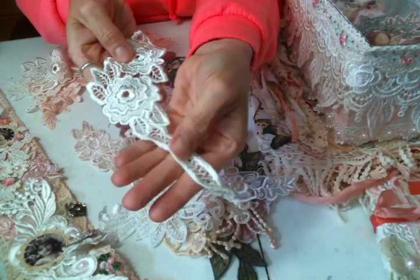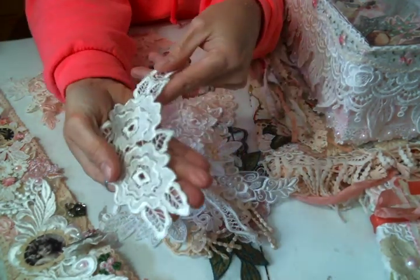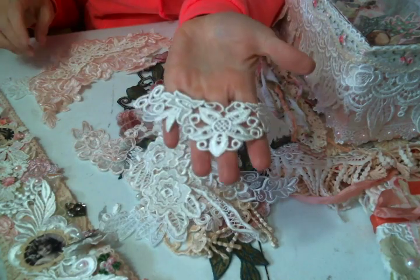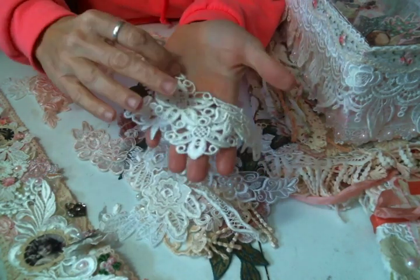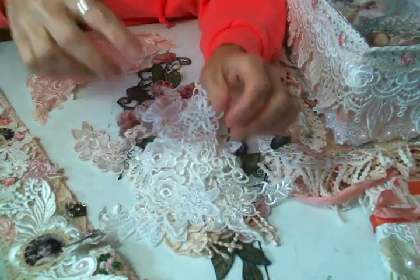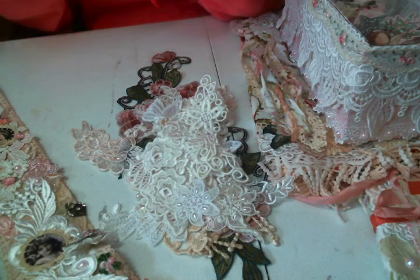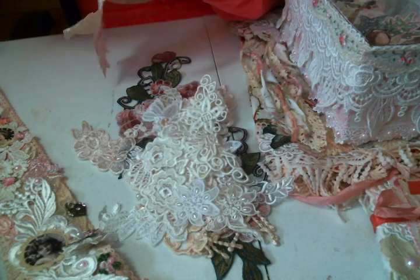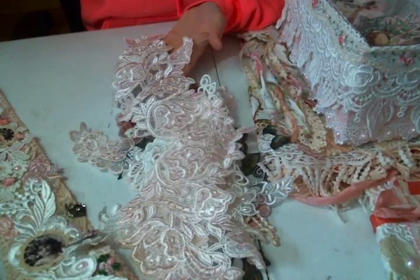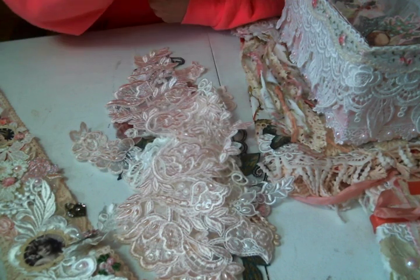Look at this — absolutely gorgeous. Loving the appliques. Two of these — these are great. There's two more of these. Absolutely love it. And this is pink also, and it's just stunning. Look at that. Olivia, thank you so much. That is just beautiful.